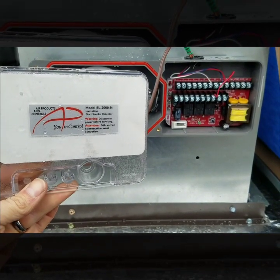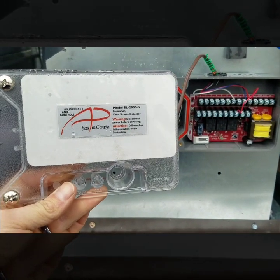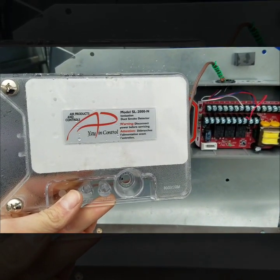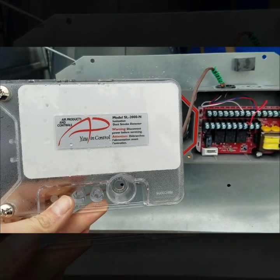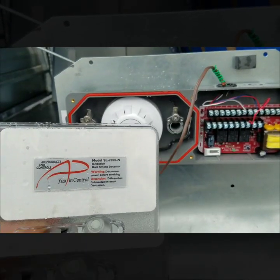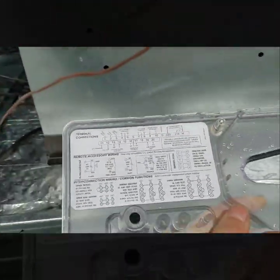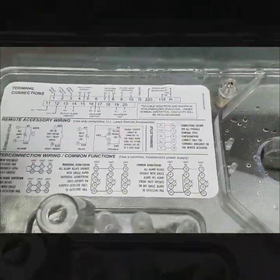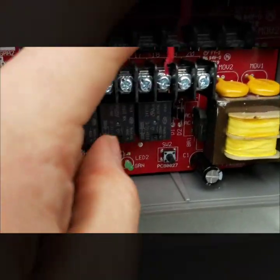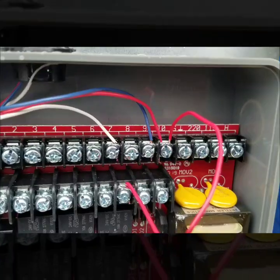I'm doing a fire off on a package unit. I have this Air Products and Controls model SL-2000-N duct smoke detector I just installed. Right here you can see I brought my power into terminals nine and ten — nine is my common and ten is power.